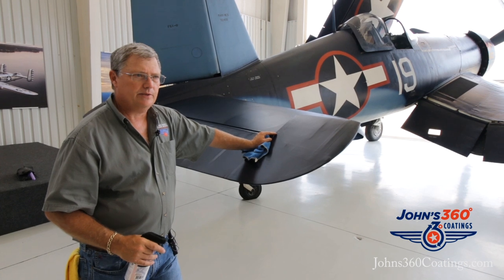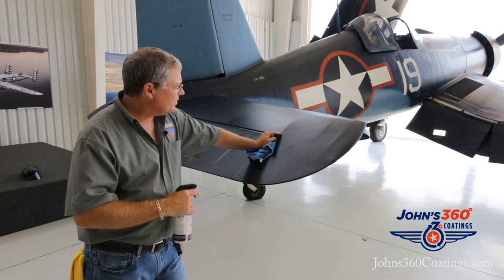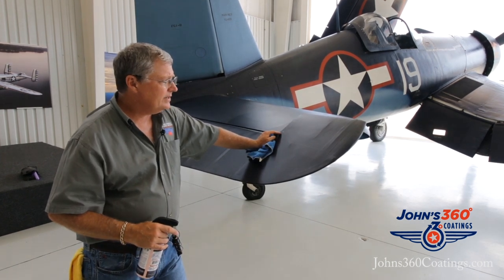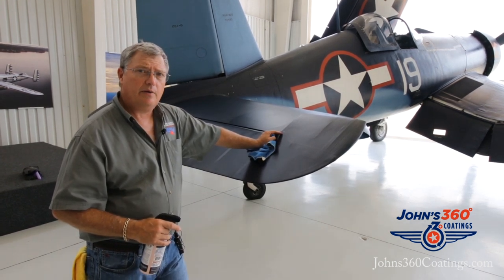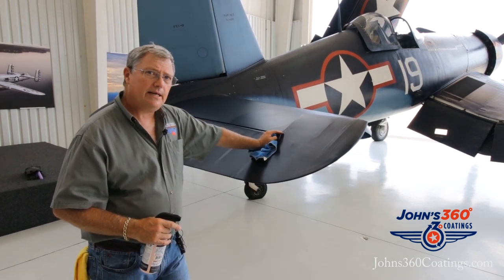We had 11 of us up there. You guys might have seen some of the videos and pictures hitting the internet, but the Corsair was completely coated with John's 360 Avenger two-part ceramic coating over a year ago, and it has made the aircraft so easy to clean.